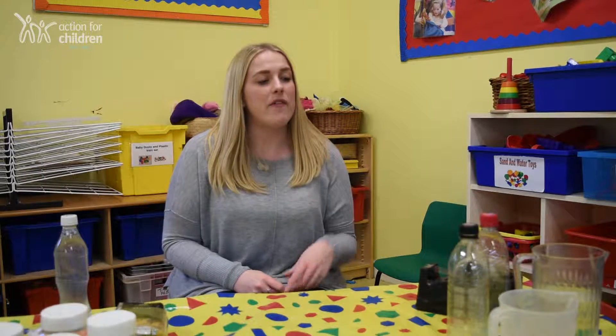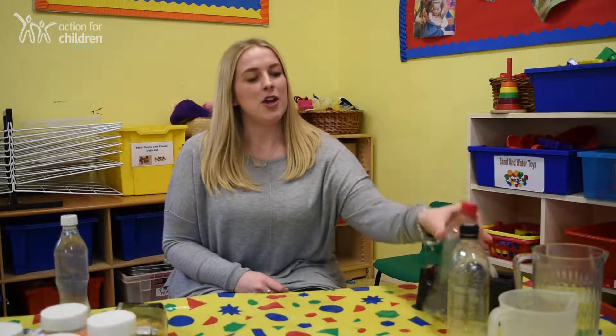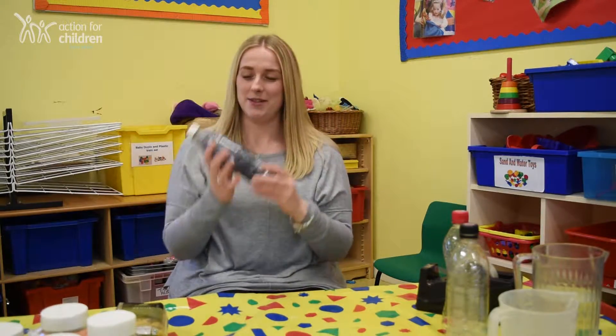Babies learn about their world and their environment through sensory play. This is play that encourages the use of their five senses. If you have an empty bottle at home, you could make your very own sensory bottle. I'm going to show you how to make some.